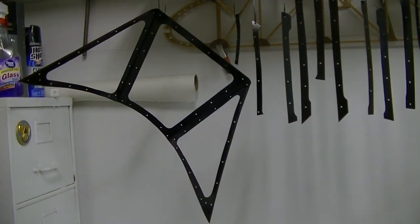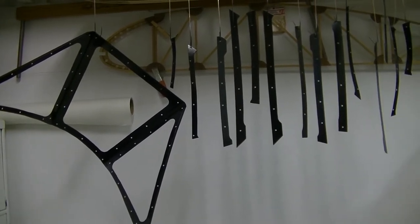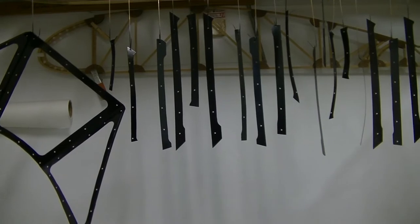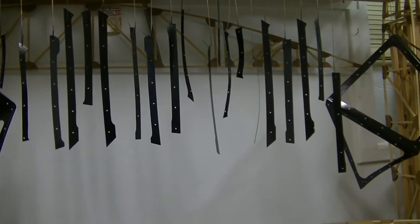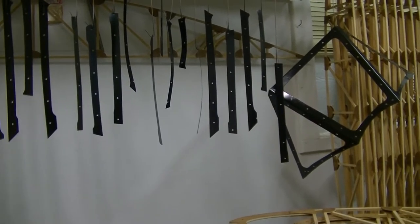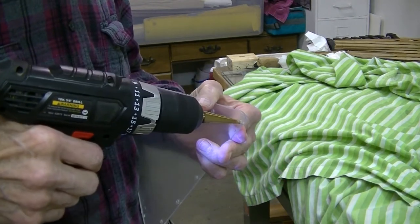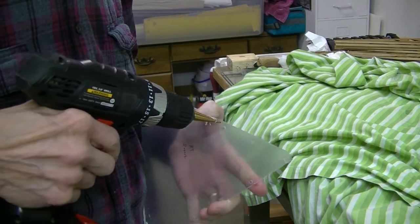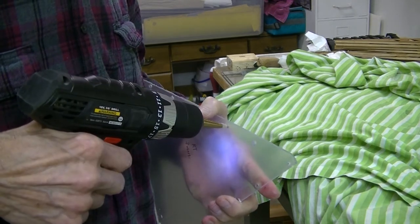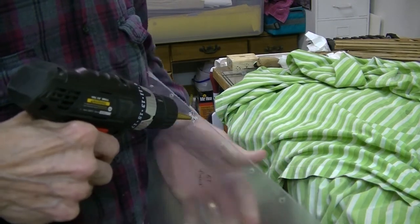As luck would have it, the weather turned cold for three or four days, so I'm having to keep the heat on in my shop to keep it above 70 degrees for all of this paint to cure. So our intrepid windshield smithy decided to get smart and go find his step drill. This makes life worth living when you're drilling plexiglass — no more cracked plexiglass, believe me, this does the trick.